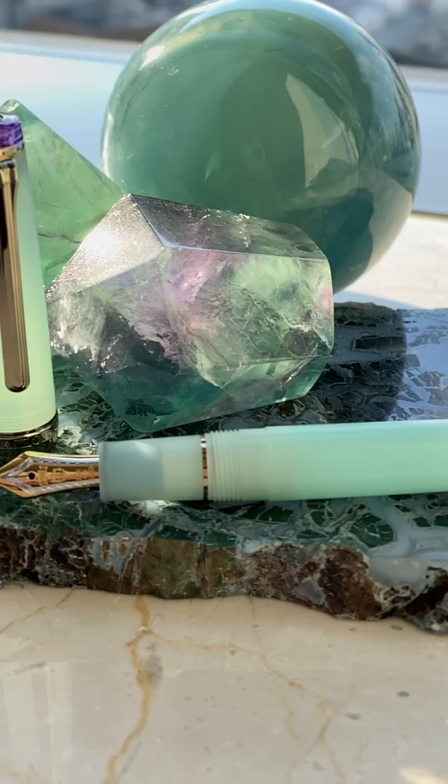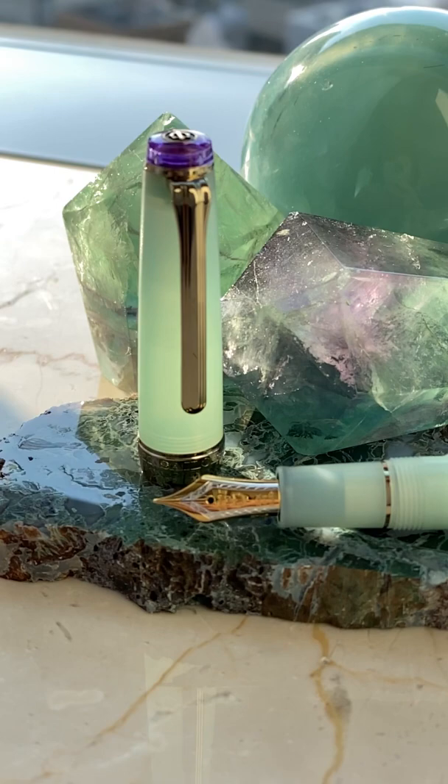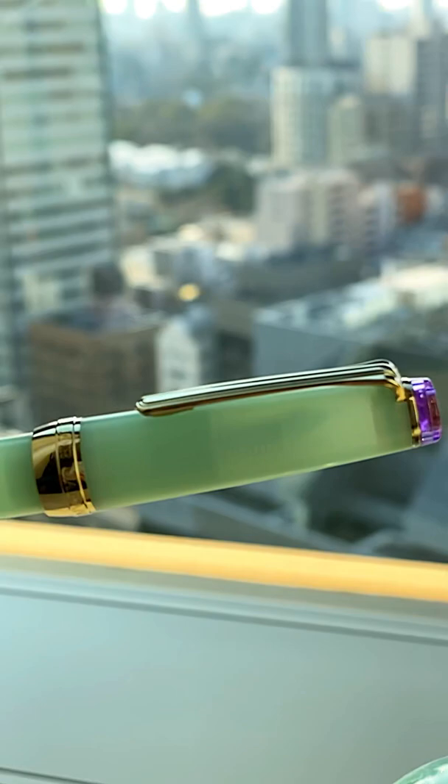This is the new Pro Gear Slim from the Ama Oto line, and this particular color is Harusame. It's different from the older Shiki-Ori line in that it sports a 21 karat gold nib instead of a 14 karat one. It's also double the price.